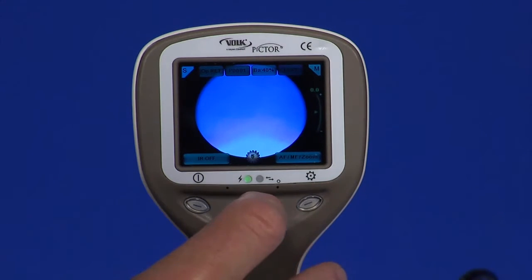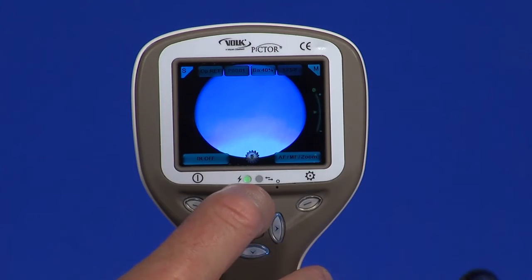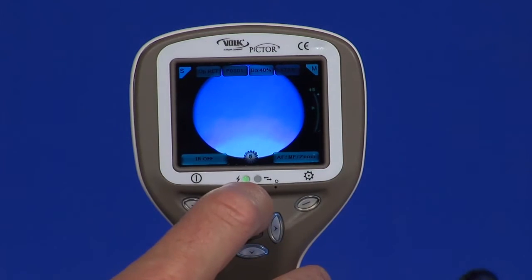To adjust for refractive error, press the arrow key up or down. Each click is approximately one diopter.